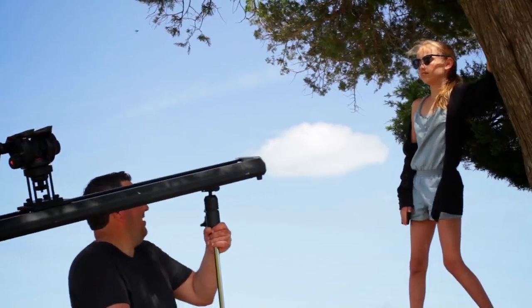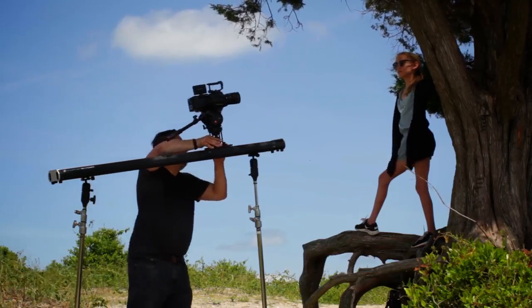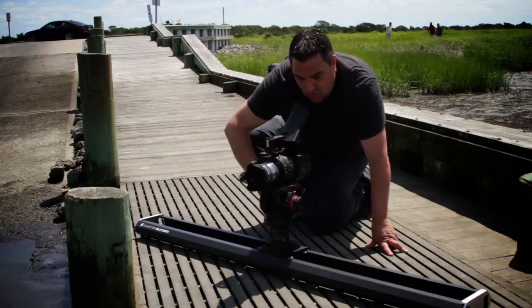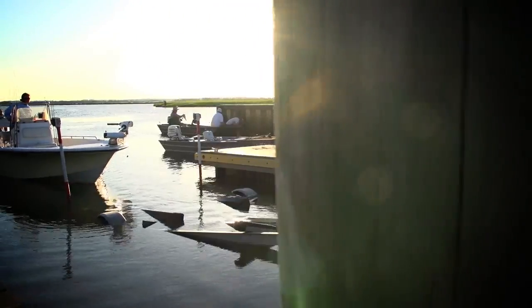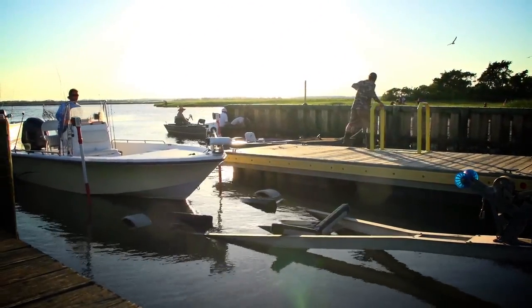With the optional C-stand adapter kit, which allows for both angled and inverted operation, you can easily achieve shots with unique and dramatic perspectives. Its matte black anodized coating helps protect the Master Slider from the elements of location shooting, as well as everyday wear and tear from the studio.